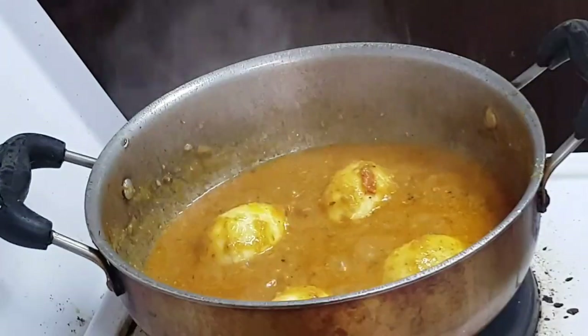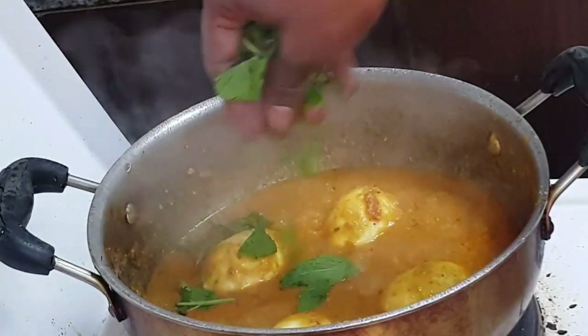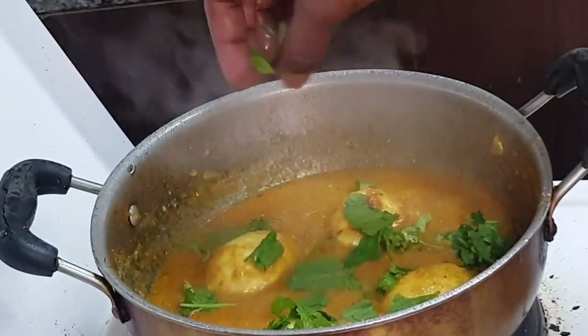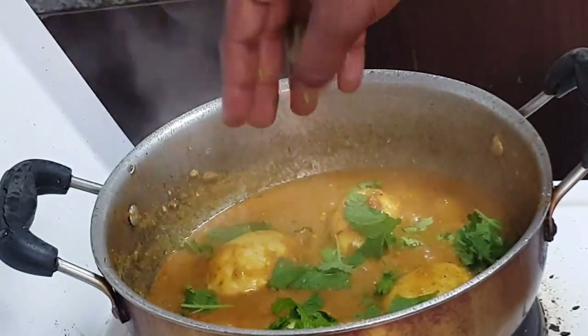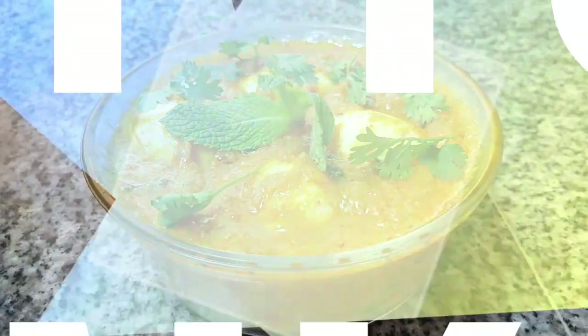Now it looks ready. Add some mint and coriander leaves. Egg masala curry is ready!